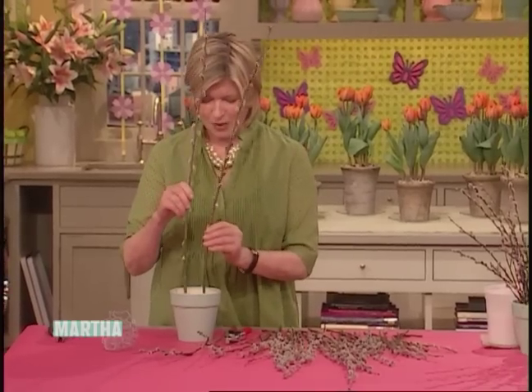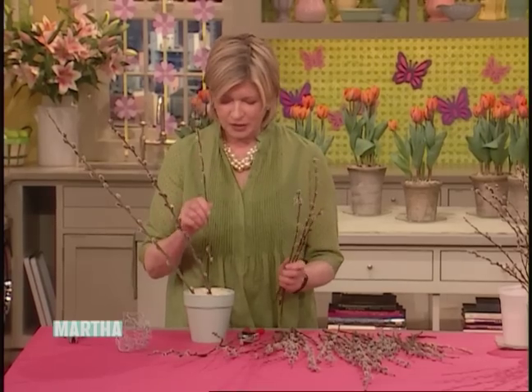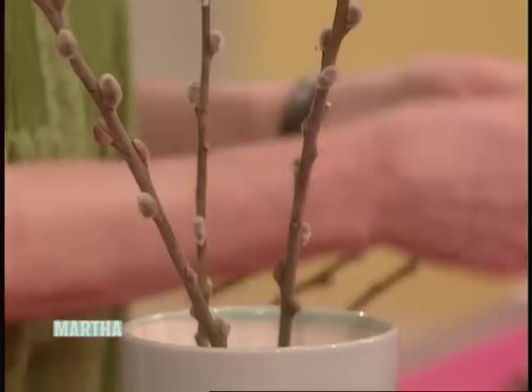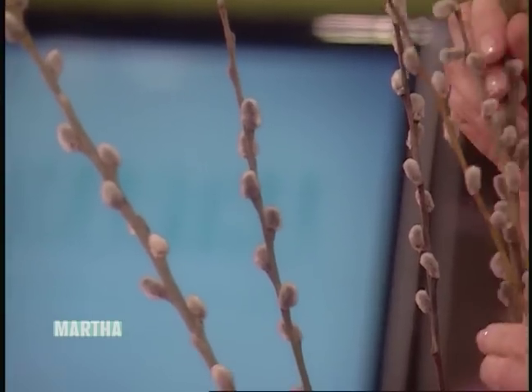We had a great crop of pussy willows up in Bedford this year. I've been making pussy willow arrangements — they're already gone. You have to pick them right when the pussy willows are at their fullest and fuzziest, because in another couple of days, once they form, they turn into leaves.